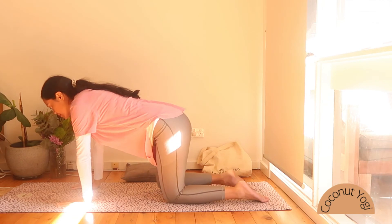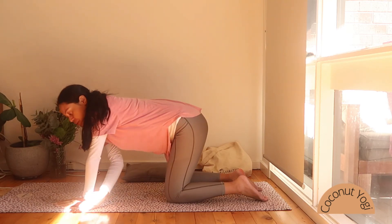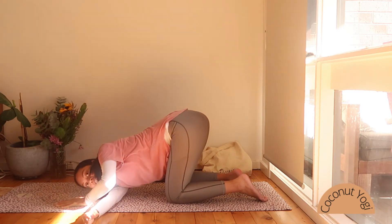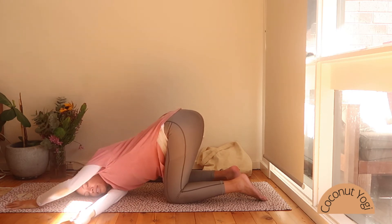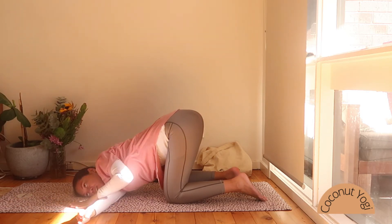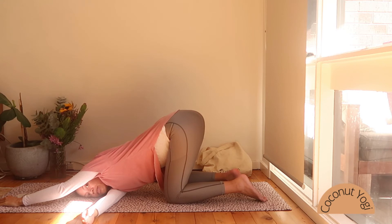Coming back onto hands and knees. We're going to inhale our right arm up, and move into thread the needle — gliding it behind that left hand, out to the side. The shoulder comes down and we rest on the side of the right cheek. The left arm is either near your face or walking the fingertips towards the front of the mat. Hips are up high towards the ceiling, really encouraging this opening of the chest and upper back. Maybe even closing the eyes, softening down the right shoulder.